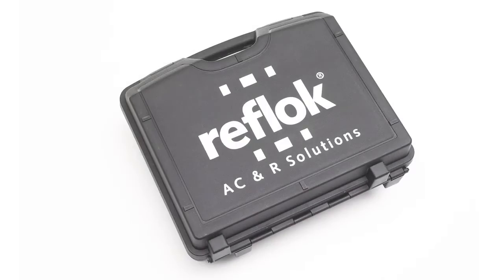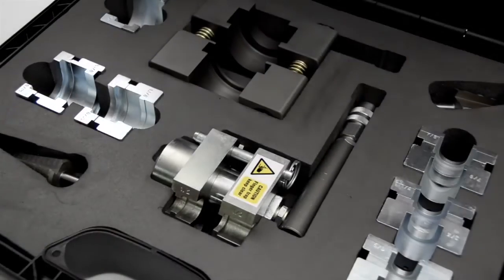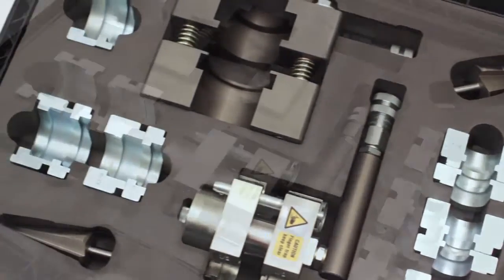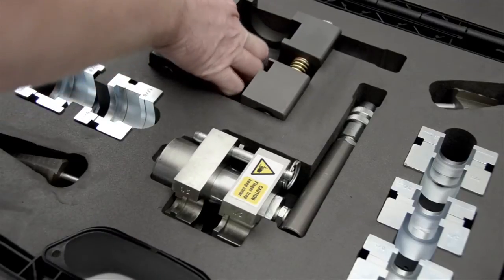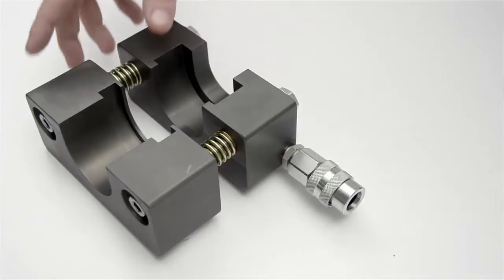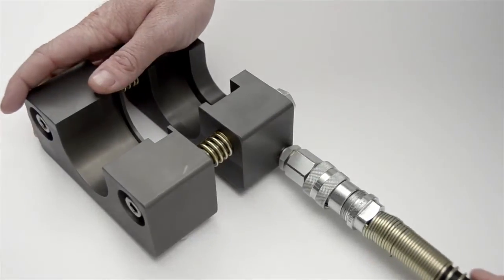The Reflock toolkit contains two joint-making tools: the larger linear tool for 5/8 inch to 1 and 5/8 inch joints, and the smaller rotary tool for joints from 1/4 inch to 5/8 inch. To make a joint from 5/8 inch to 1 and 5/8 inch, select the linear tool.